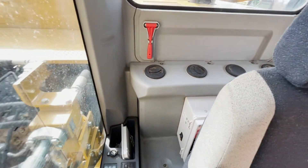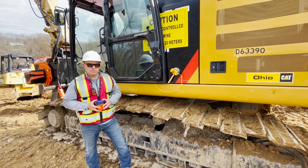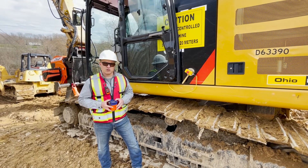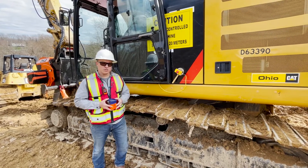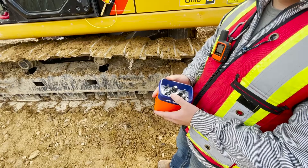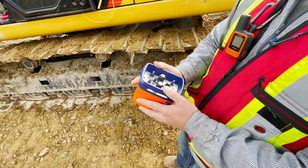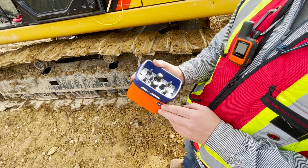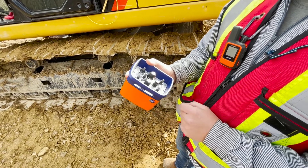Now there's power to the winch module. We've turned on the power to the control module inside the cab and flipped the key switch on to get power. We're also going to set up the emergency stop button and pick up a remote control. We get our remote control and we are going to start the winch machine using the remote control, which is going to allow us to set up the winch.